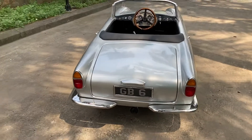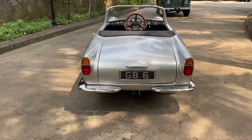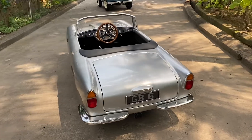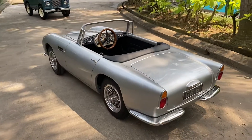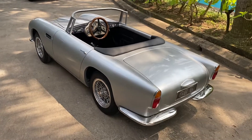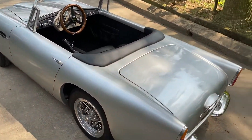So this is called a GB6 short chassis. There are only 37 of these to be made and it's based on our previous model, which was called a GB Spirit, but we've added quite a few things.